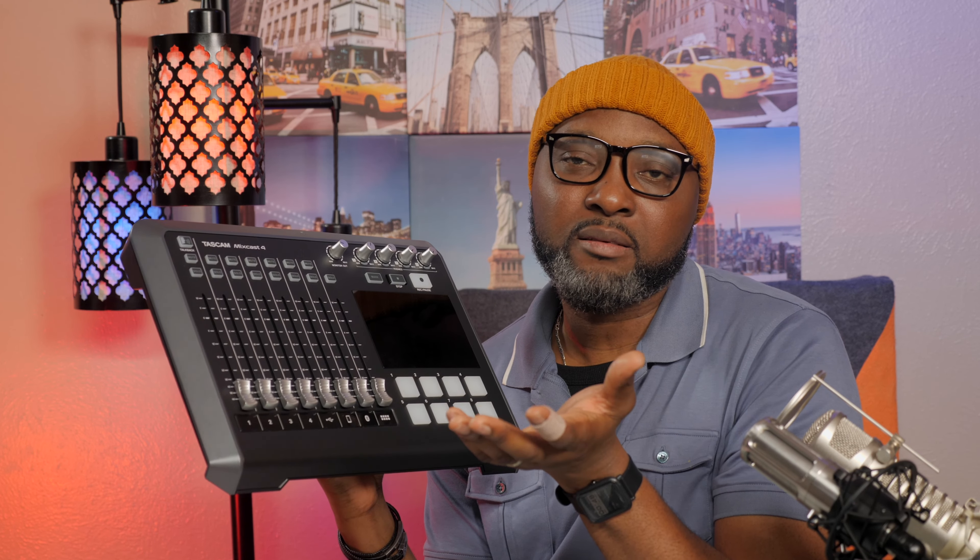The third thing I would like to see changed is the talk back button. The talk back button only works with channels 2, 3, and 4. In my experience, if you have a guest you won't be able to talk to your guest offline. I would like it so that when you press the talk back button, your guest can hear you. I would like that to be rolled in probably with a firmware update.